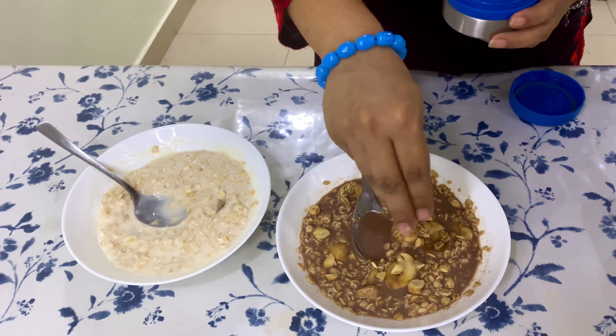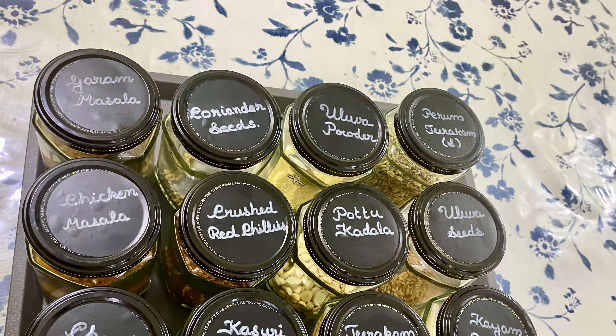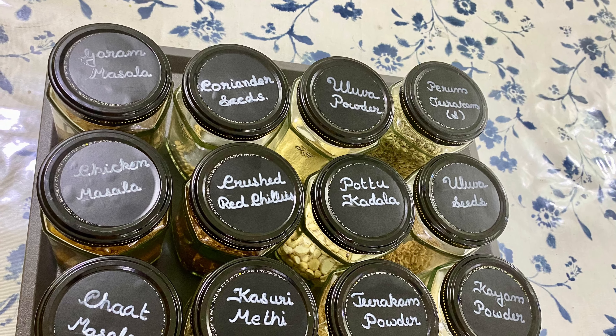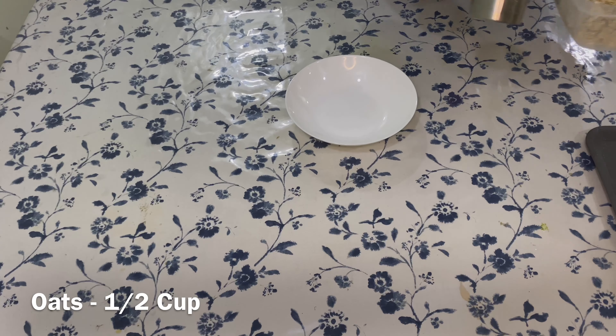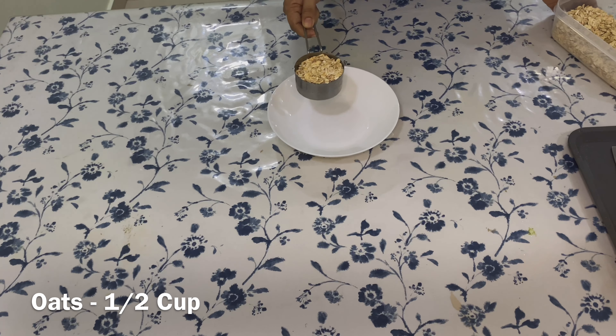Hello everyone, welcome back! Today's video is on two simple and healthy oats breakfast recipes. Moving to my first oats recipe, into a bowl add half a cup of oats.